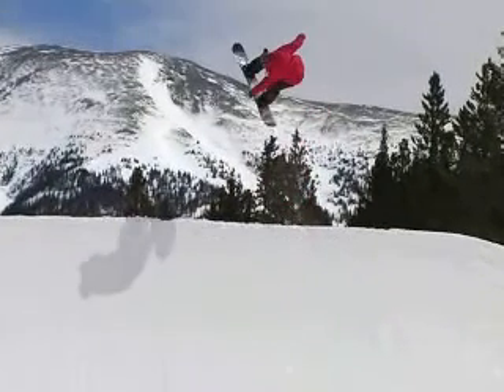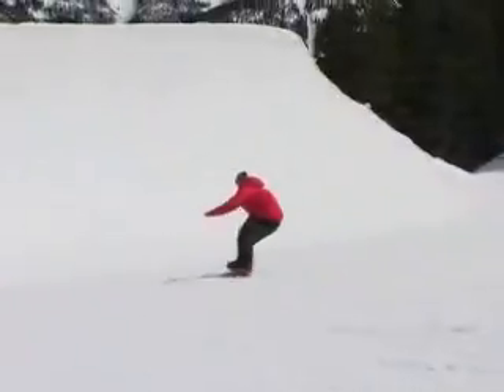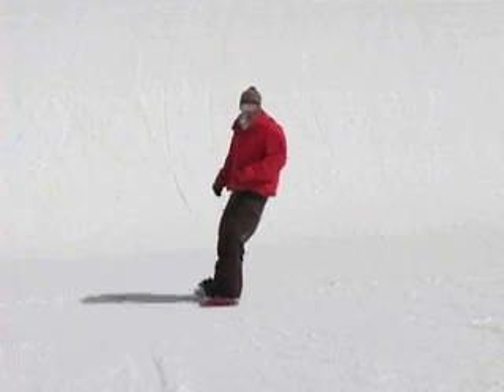As far as popping off the top of the quarter pipe, it all depends on how much vert the quarter pipe has. If it's under vert, pop a little bit. If it's vert, you shouldn't pop at all. Just ride straight up like a park jump and then you'll find yourself up in the air.